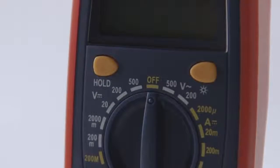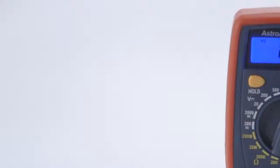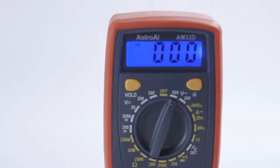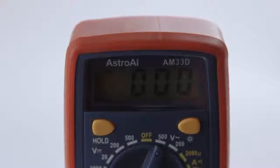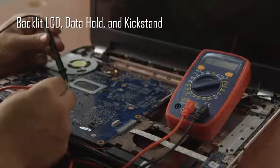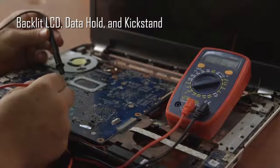Precise results are displayed on a clear backlit LCD screen that always returns an accurate reading with a sampling speed of 2 times per second. Convenient features like a backlit LCD, data hold function, and built-in kickstand make the AM33D easy for anyone to use.